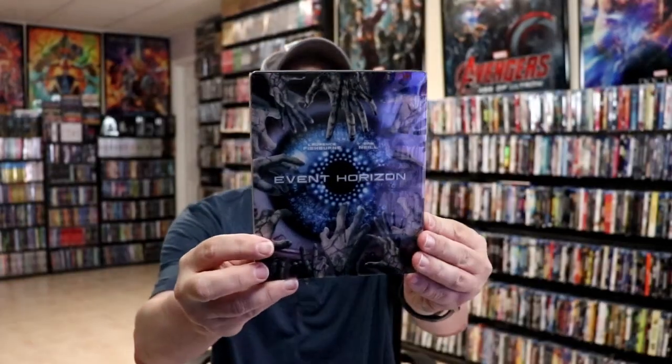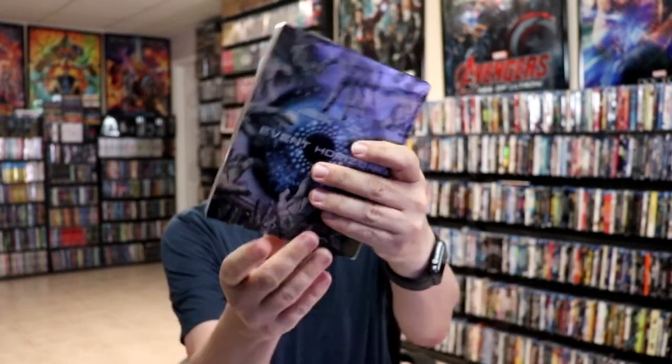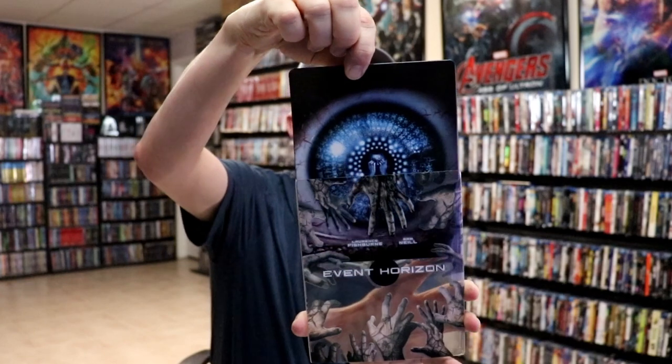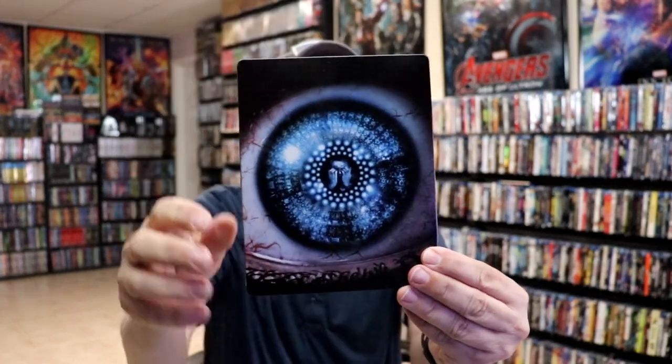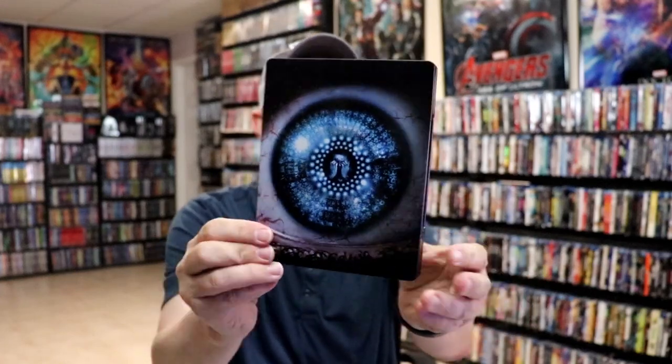I've got the wrapper off and the J-Card removed. Here is the front of the steelbook. It does have a sleeve on it. As we remove the steelbook from the sleeve, you can see what the artwork looks like underneath it. It's a really nice-looking artwork, glossy steelbook, no embossing or debossing.